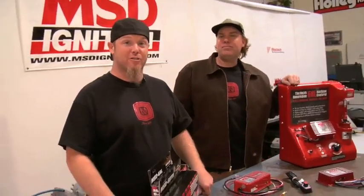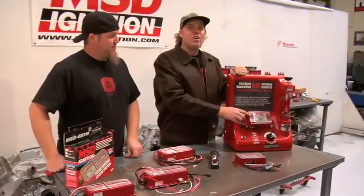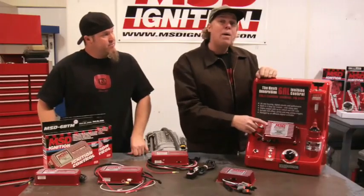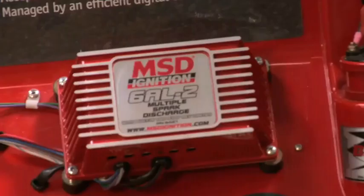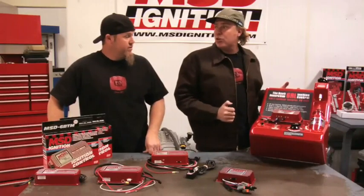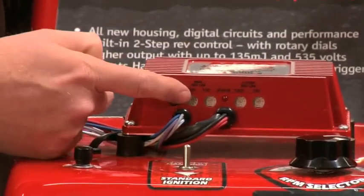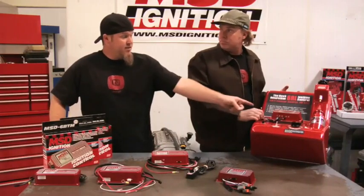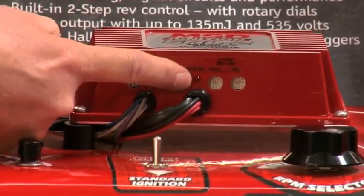The latest and greatest from MSD's 6 series lineup is the new digital 6AL2. This new box is a little bit different in size and shape, and it's got more power than the older analog 6AL boxes. The cool feature is that it has integral two-step soft touch rev control, meaning you can have both a staging rev control for the drag strip and a high RPM limit. And instead of having to slide chips in the side of the box, you can adjust it right there with dials on the case. It's also got a cool little LED that lets you know if the input voltage is correct.